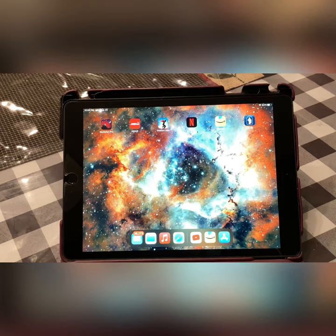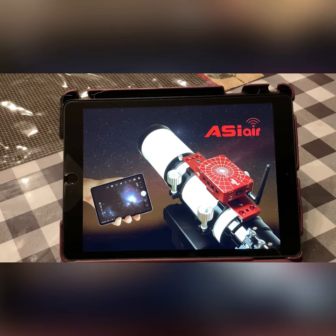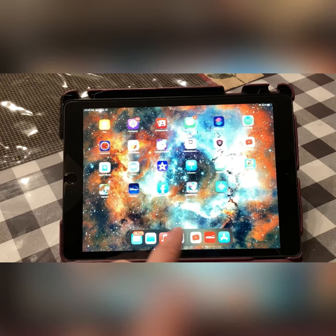We have the ASI Air Plus running outside on my telescope. The first thing we're going to do while we're inside is open the ASI Air app, which we already have. When we click on it and bring up the menu, the first thing it says is it can't find it — so we need to switch the Wi-Fi over to the ASI Air and point to it.